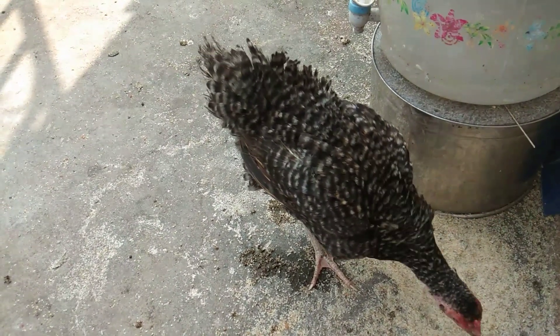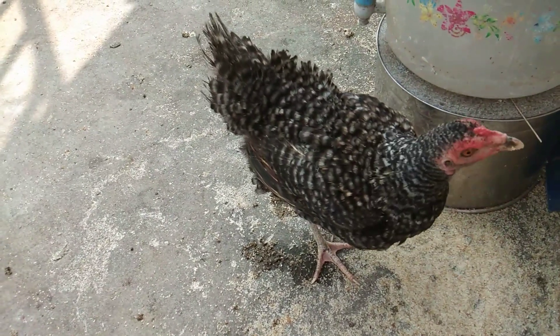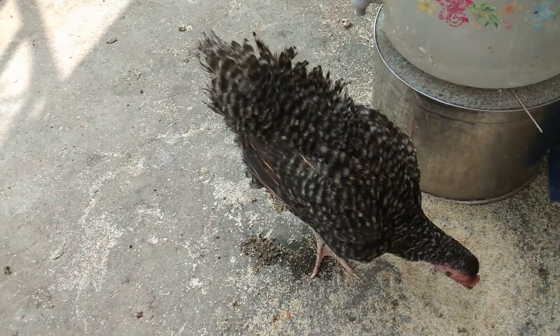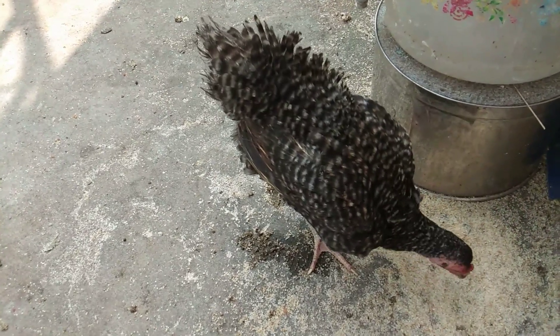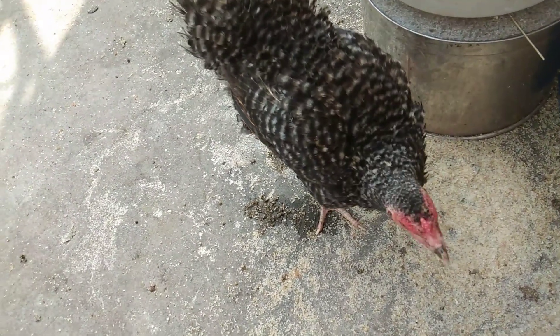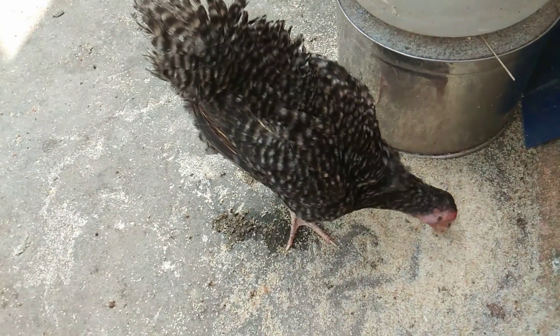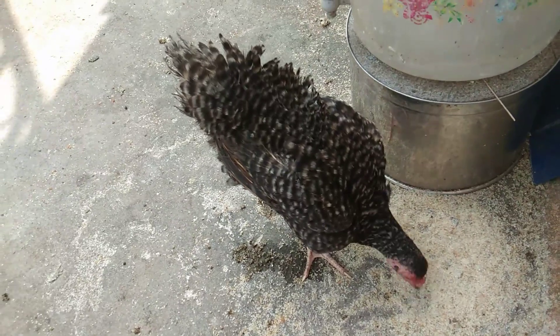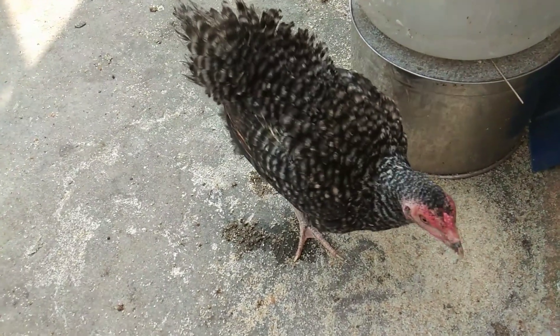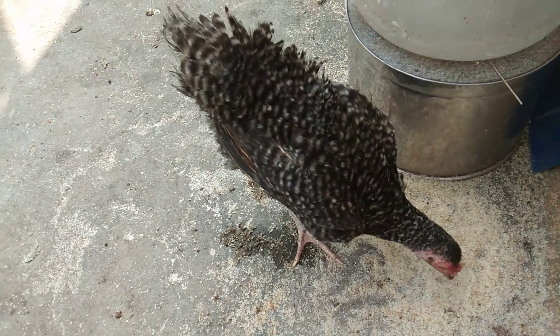When you use the mold, you can use the mold for the mold. I am going to put a towel on my hand.